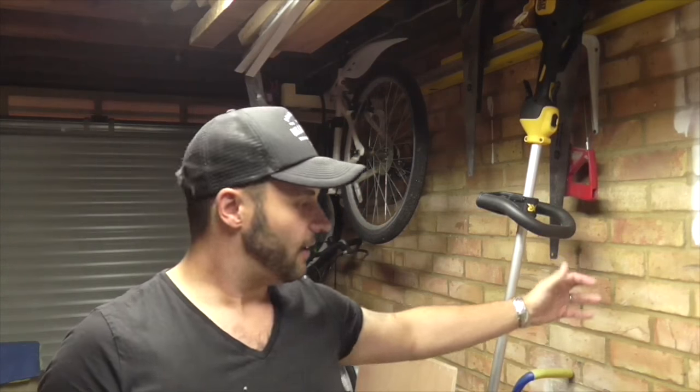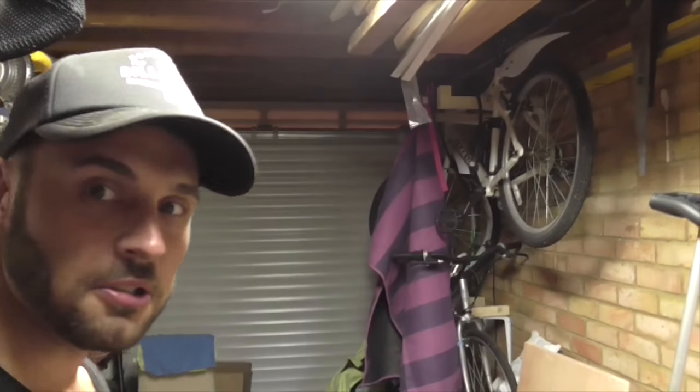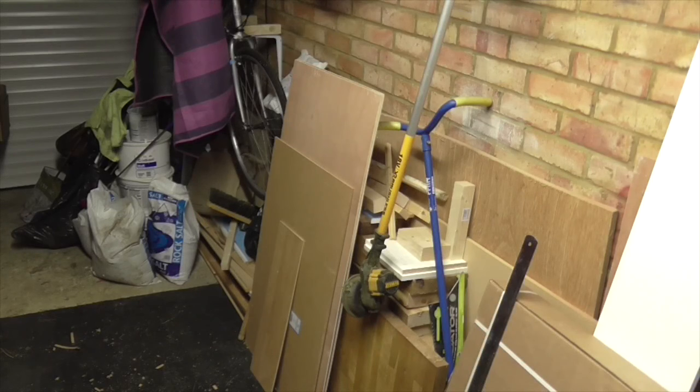Hi, welcome to my YouTube channel. My name is Matt. Today I'm going to show you how to make a fold-down workbench. Hopefully it's going to go on this wall here. As you can see, I haven't got an awful lot of space in my garage. I've been looking on YouTube and got a few different ideas to build these fold-down workbenches.